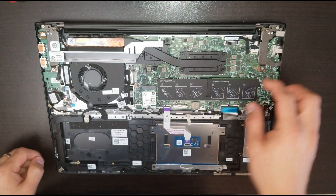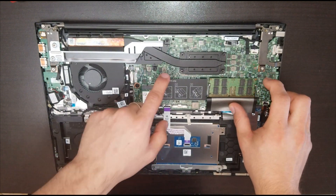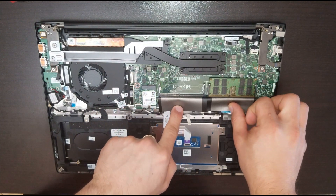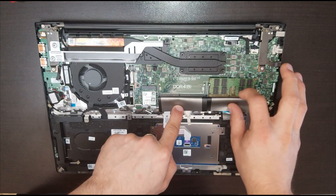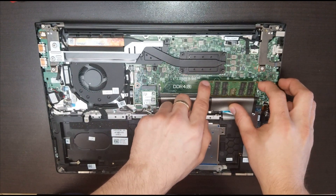The next thing I'd like to remove is the memory RAM. Right here we have one slot occupied and the other is empty, meaning we have 16 gigabytes in one slot. We could put an additional 16 gigabytes for a total of 32.